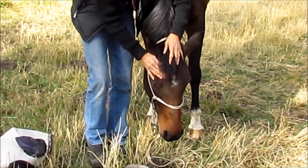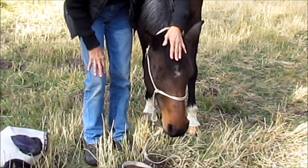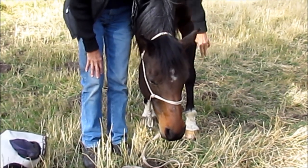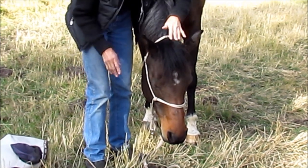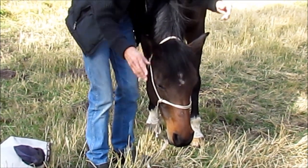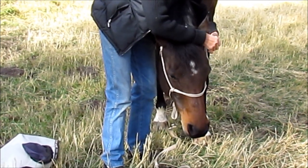I've worked with Lexi quite a bit — a nice gentle push on the head and she lowers her head clear down to the ground. This is something you work on. I can show you with the other horse because she doesn't do it quite as well. So I'm going to take off her halter; it makes her more comfortable.